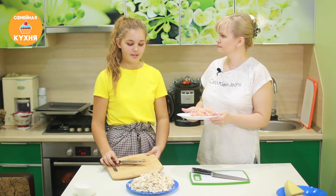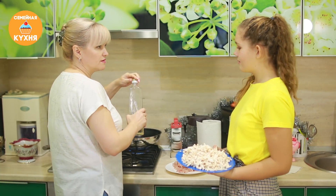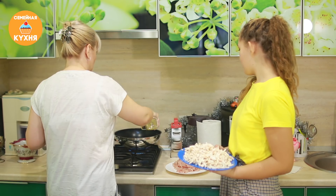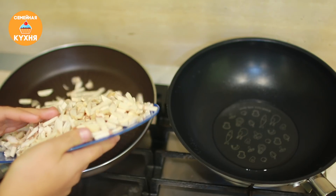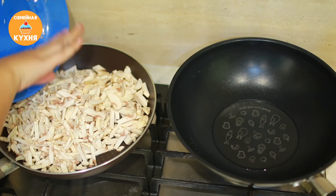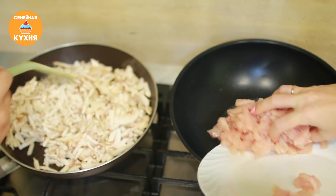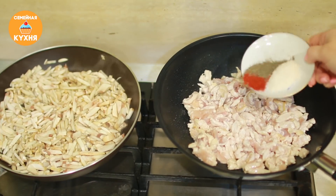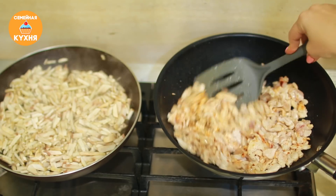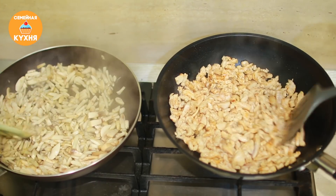Что мы делаем с куриным мясом? Наливаем в сковородку немного подсолнечного масла, хорошенько разогреваем и слегка обжариваем куриную грудку. Когда курица слегка обжарится, нужно посолить, поперчить и добавить специи. Обжариваем, пока мясо не станет полностью белым. Шампиньоны обжариваем на сухой сковородке на сильном огне, чтобы побыстрее выпарилась влага — долго обжаривать не нужно.